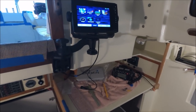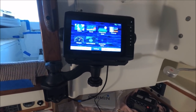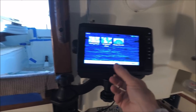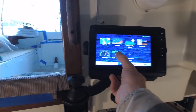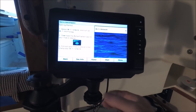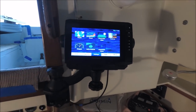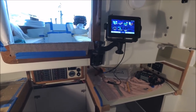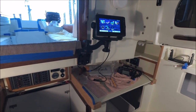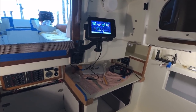This is the Garmin Ecomap Plus 74CV with ActiveCaptain built into it, so you'll have to get that set up. And otherwise it's pretty much done, aside from connecting the mast light wires and adding the electric tiller pilot, which we'll cover in a later video.